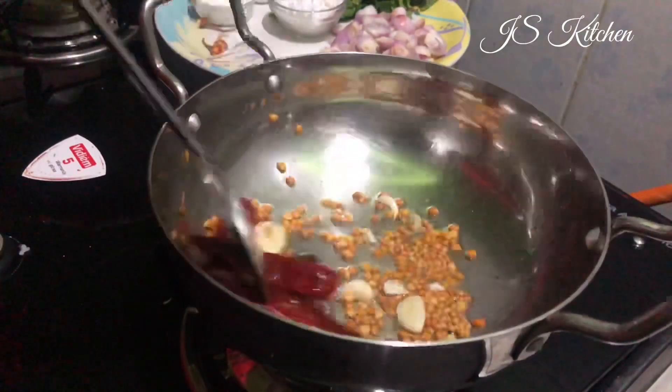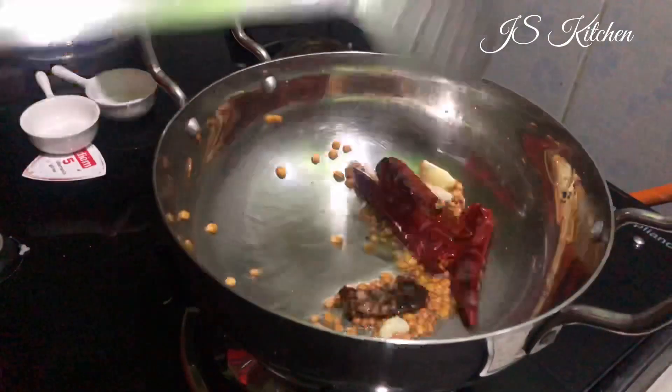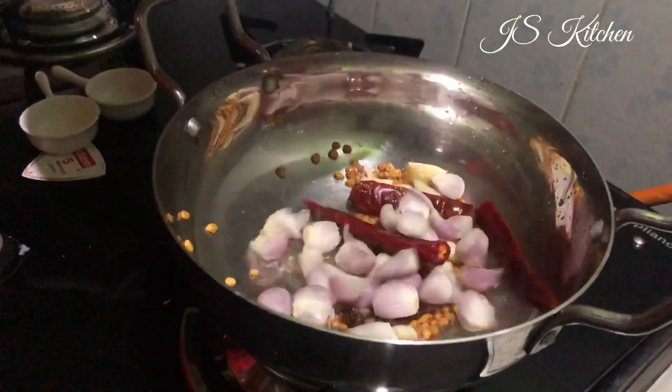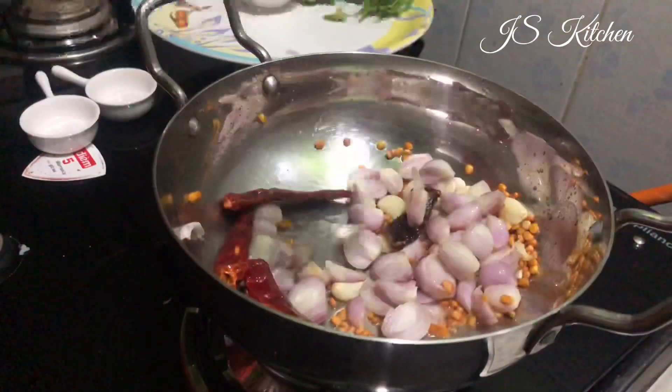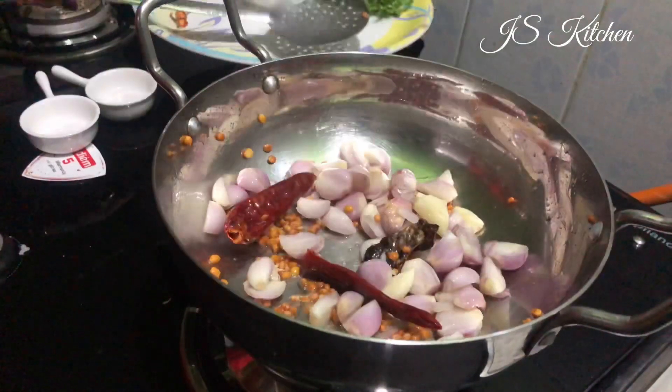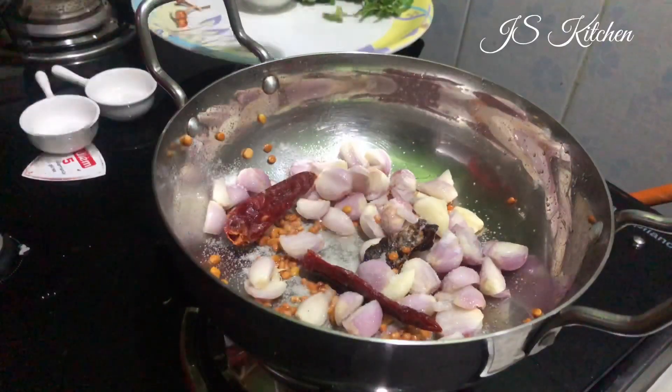Look at the preparation. We have a 5 to 6 inch piece. You can cut a small piece. Now you can add the salt to the pan.